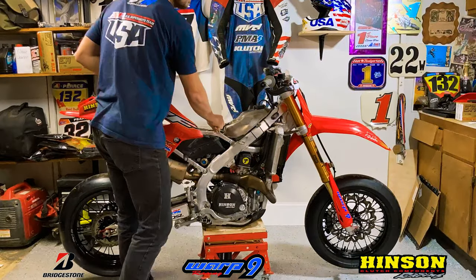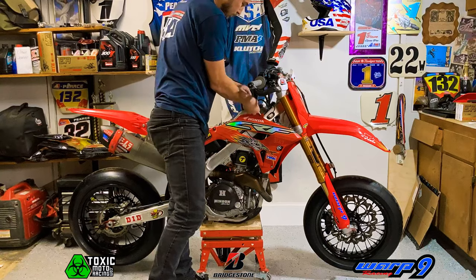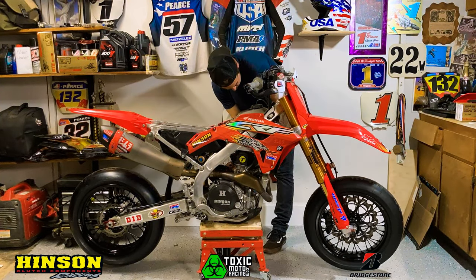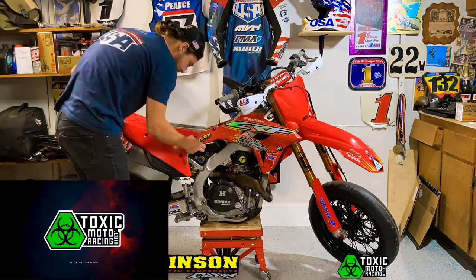And that completes the hard part — now we just put our plastics and our seat back on. Once that's done, we have officially completed installing our new Ohlins suspension, provided by Toxic Moto, your one-stop shop for all your Supermoto needs.